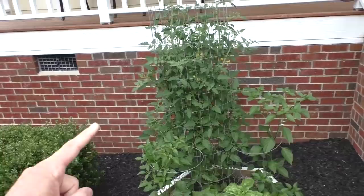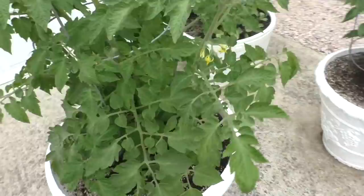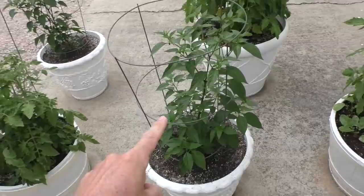Here are the plants in front of the garage — Roma tomatoes. Got a bunch of little baby Roma tomatoes starting. I do have some blight on these. You can see the little spots and the yellowing leaves. Some more Roma tomatoes — you can see here's some more blight, a little bit. Alright, this is serrano pepper, Roma, and cayenne pepper.